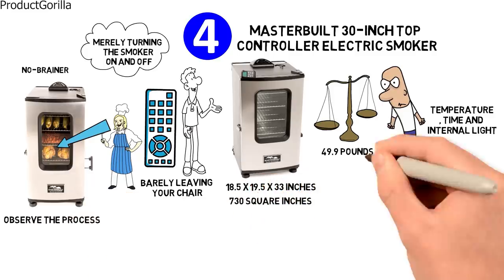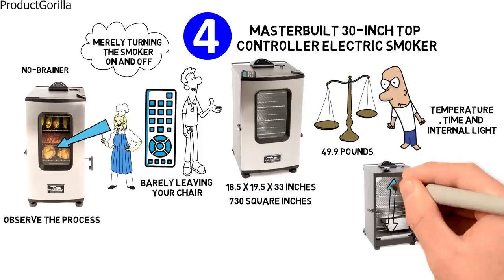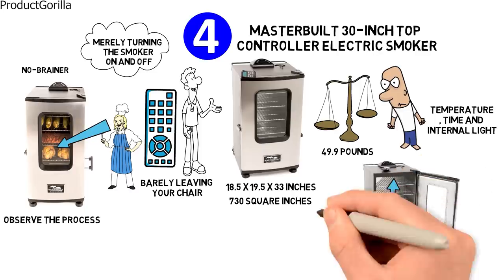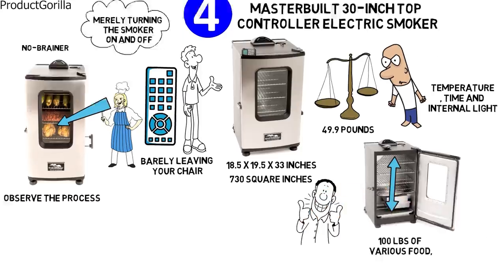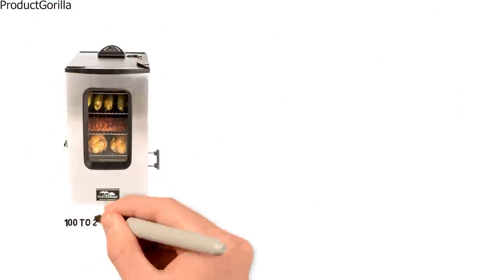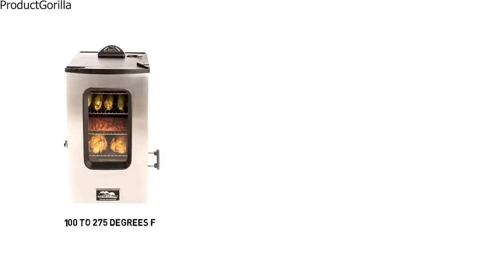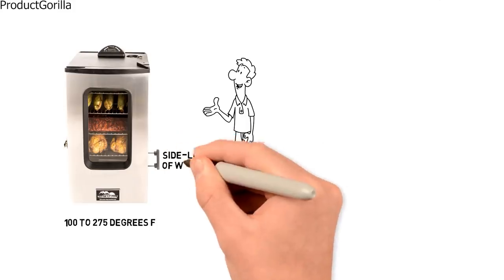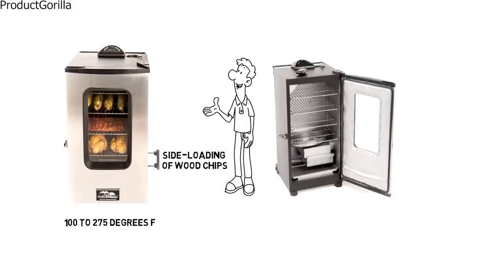730 square inches of cooking space with four chrome-coated smoking racks can smoke up to 100 pounds of various food, so it's a great choice if you like to throw food parties. Thermostat temperature provides even cooking from 100 to 275 degrees Fahrenheit. The Masterbuilt Top Controller Smoker also features convenient side loading of wood chips, a removable drip pan, and a top air damper.